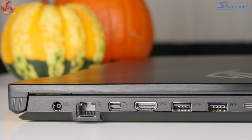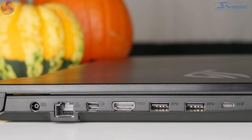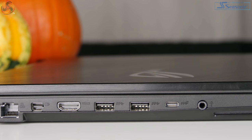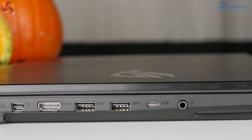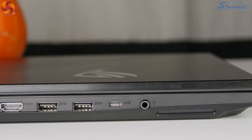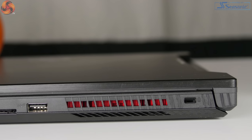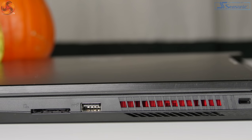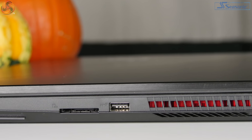When it comes to connectivity, they definitely cover all of the bases. On the left hand side you'll find the charger port, ethernet, mini DisplayPort, HDMI, two USB 3.1 Gen 1 ports, a USB-C Gen 2, and the audio jack. The right hand side has a Kensington lock, a USB 3.1 Gen 2 port, and a card reader.